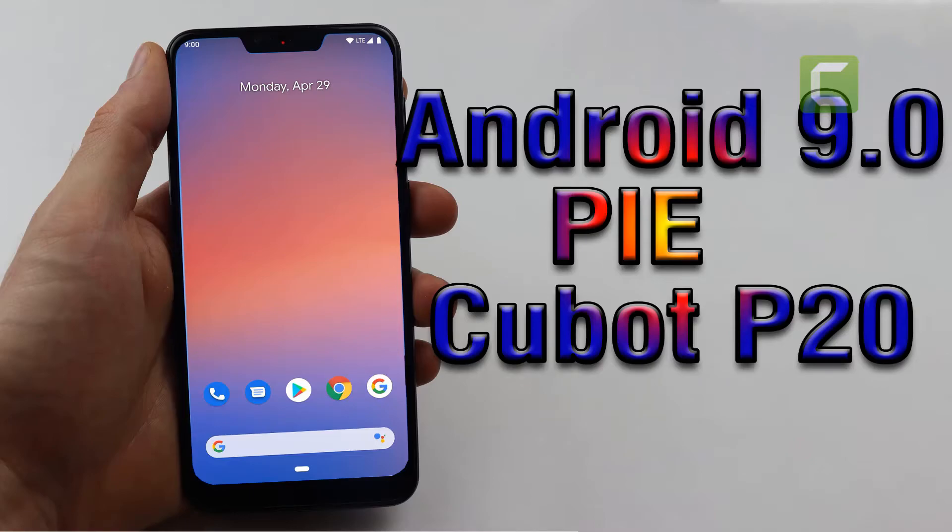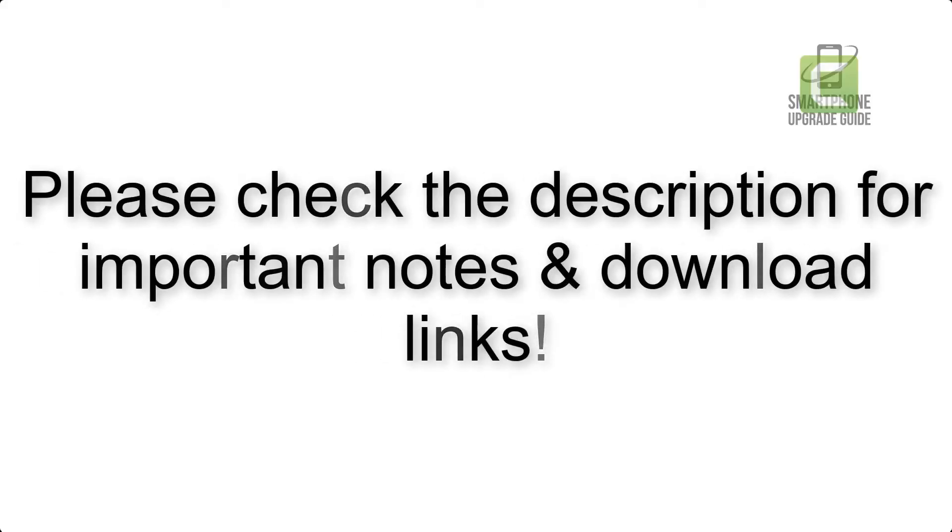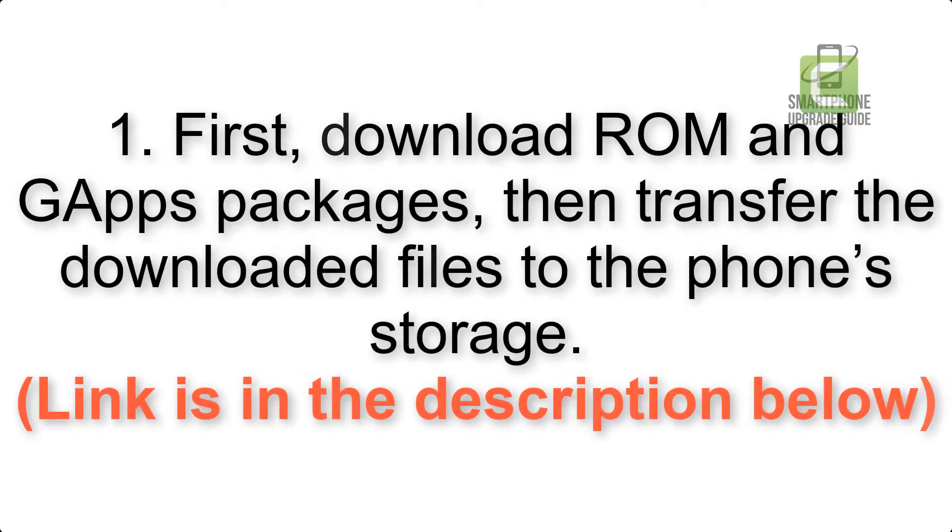Install Android 9.0 Pie on Cubot P20 via Pixel Experience ROM. Please check the description for important notes and all the download links. First, download ROM and GApps packages, then transfer the downloaded files to the phone storage. The link is in the description below.